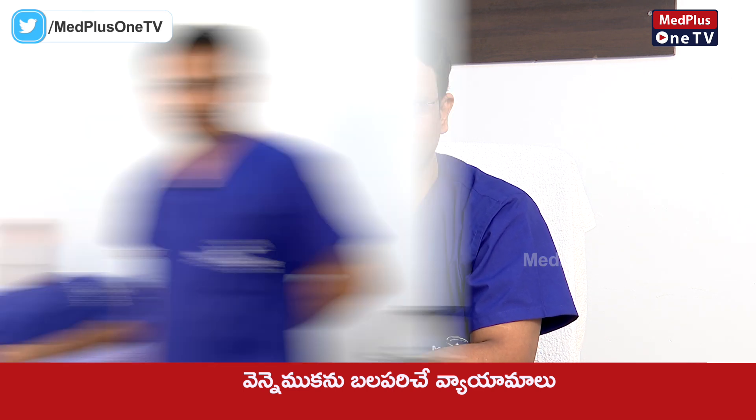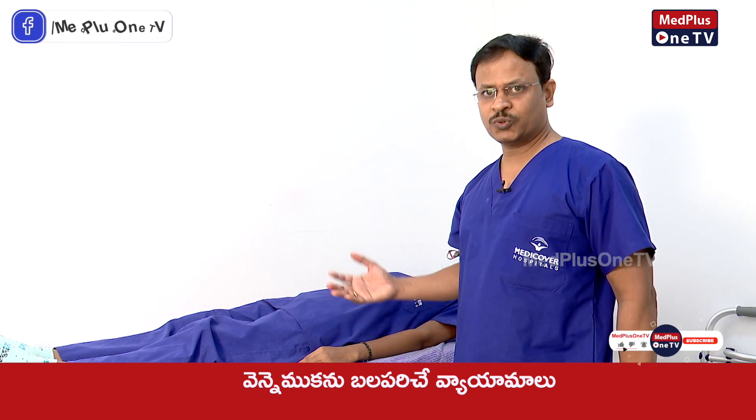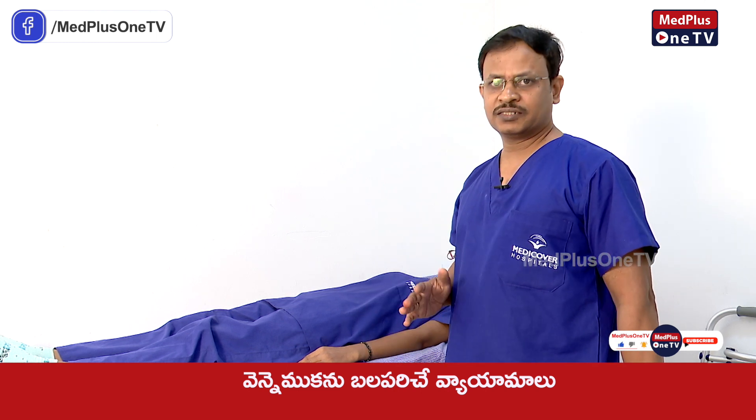We need to do exercises for back pain and improve it. We need to increase the balance and exercise a few times. We can use core muscle strength and back strength to make your muscles stronger. Let's do this.